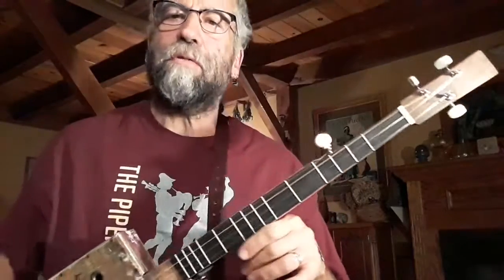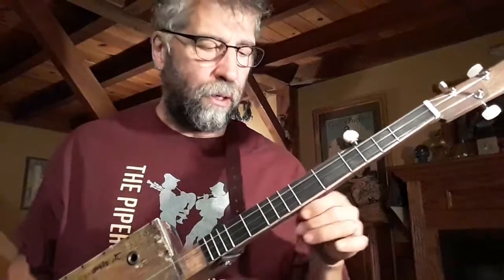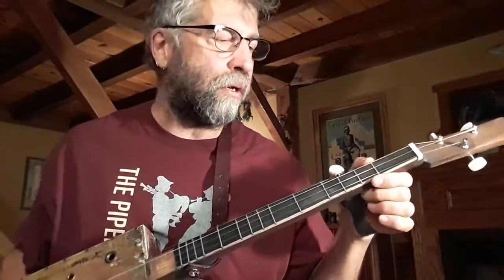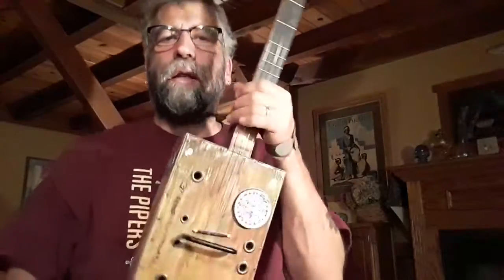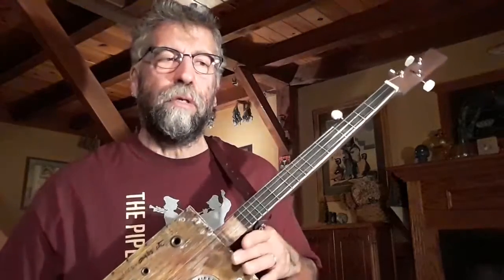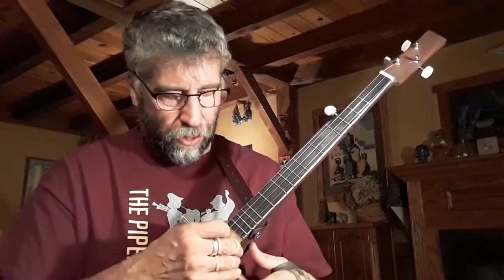I fret them — I used to tie the frets on like a lute because that's probably the way the old-timers did it, but I like the regular stainless steel frets better. I fret them diatonically like an Appalachian dulcimer. If you've ever played an Appalachian dulcimer, they're fretted diatonically, which means they play best in certain keys and frets that are not in that key range are left out. That's how I've always made mine, and I enjoy making them that way because non-musicians or beginners can get an easy start on it — there's not a steep learning curve at all.